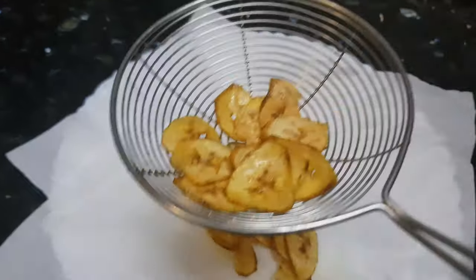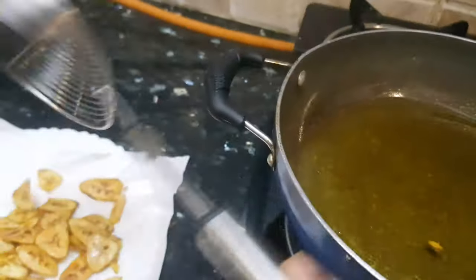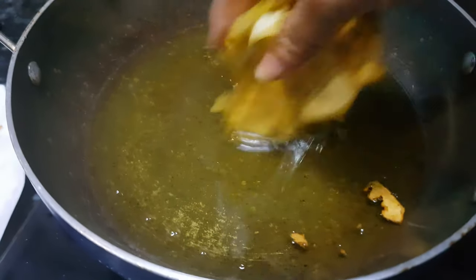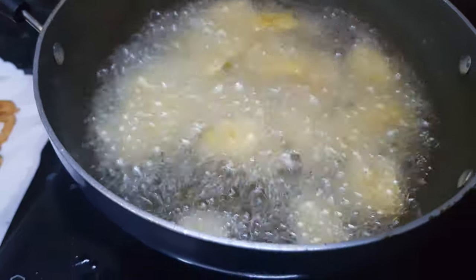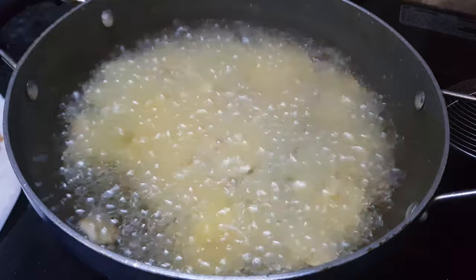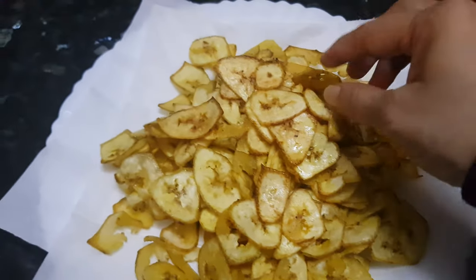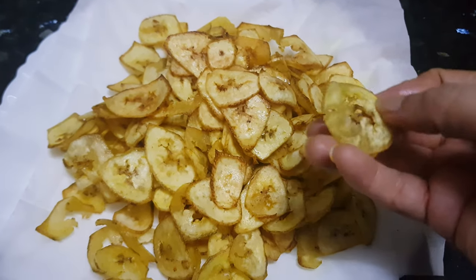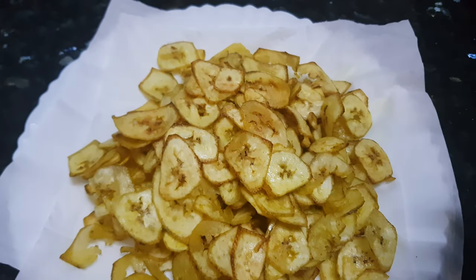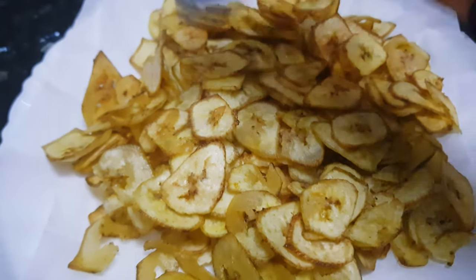I will drain the excess oil on the tissue paper. Same way I will fry all the wafers. All these wafers are fried now. You can check the crunchiness of the wafers — once it cools down it will become more crunchy. Sprinkle some salt on top.